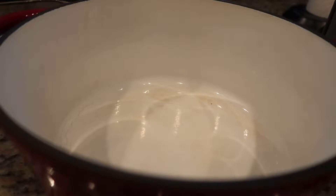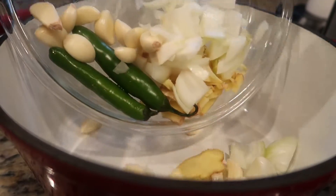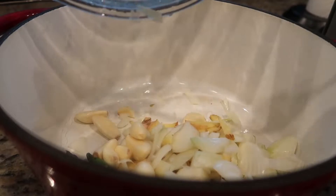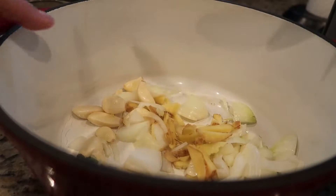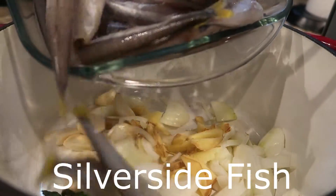We're going to start by adding all our vegetables: the ginger, the garlic, the onions, and the pepper. I'm also going to add all our silver sea fish.